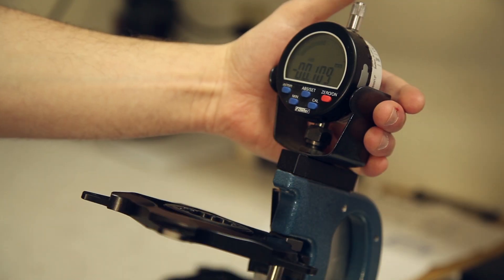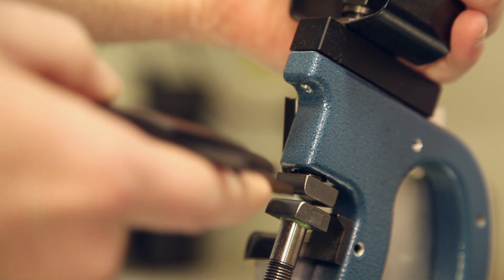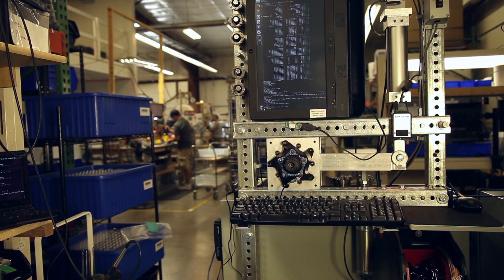The first quality inspection we do is to make sure it passes our measurements for metrology. We have very specific standards it has to meet — correct thickness, correct size. Everything on the cosmetic surface is observed to make sure it passes: no scuffs, no scratches.